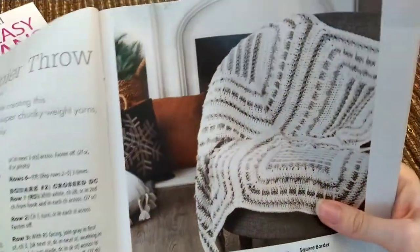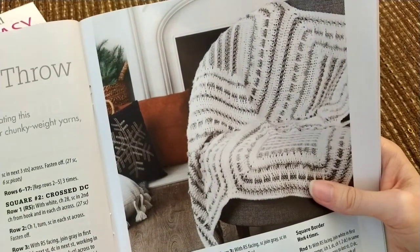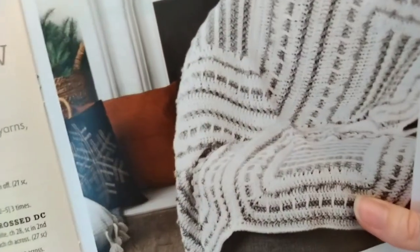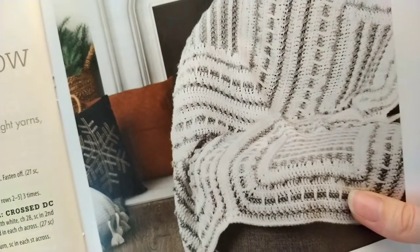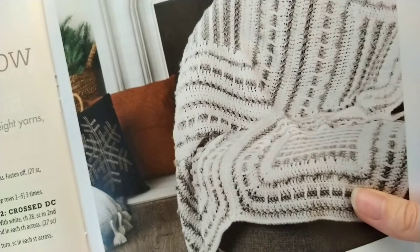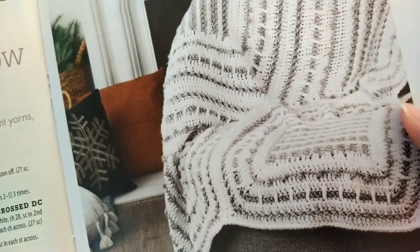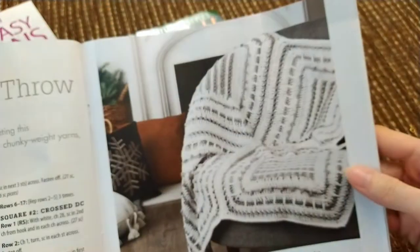This is kind of odd — the Modern Sampler Throw. Learn four different stitches while creating this carry-along project, made with chunky and super chunky weight yarns. This will work up easily and quickly. The white is a five weight and the gray is super bulky, and somehow they're combining those — four different squares. Very interesting.